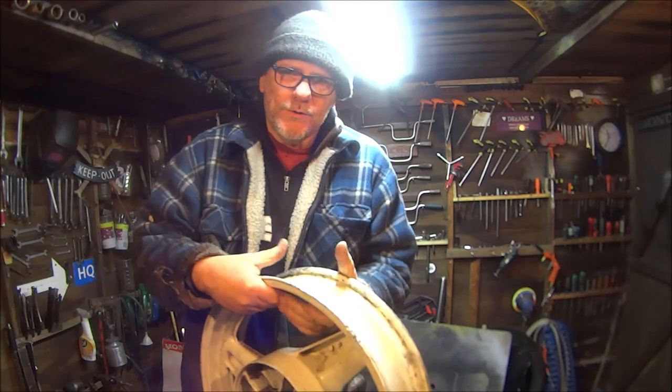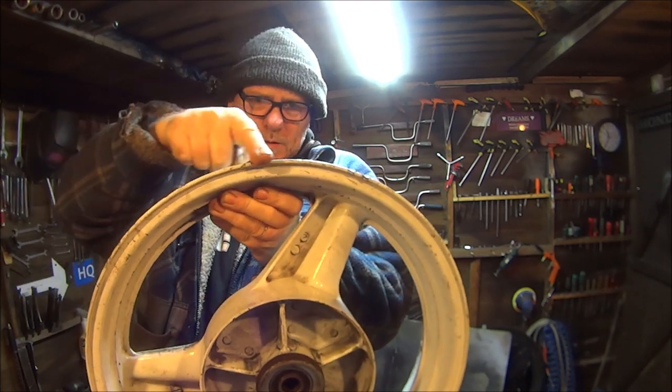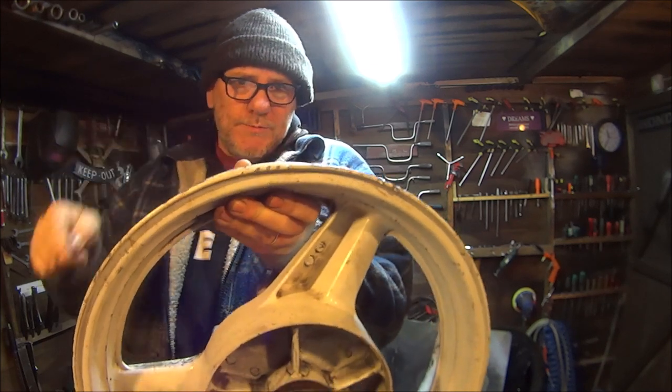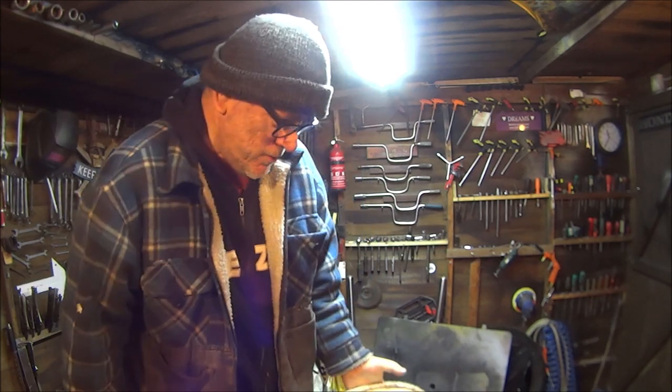Also on this wheel — I don't know if it's going to show up — but just there, there's a flat spot. So I decided to go with the other wheel.